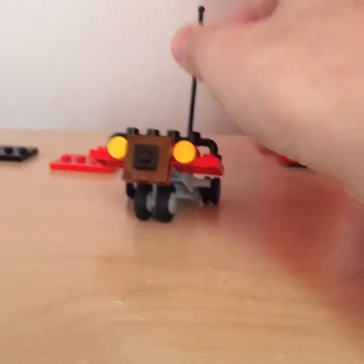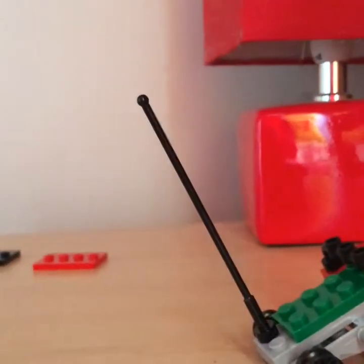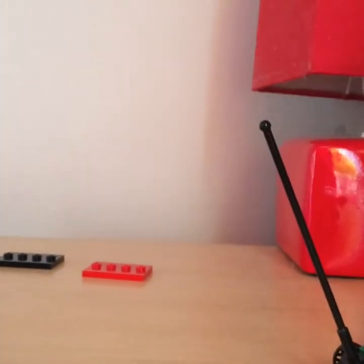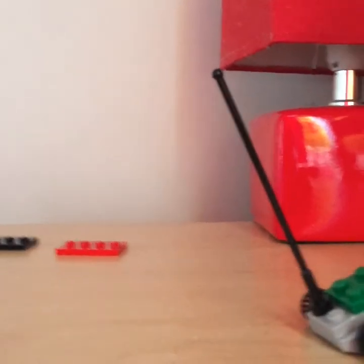Hey guys and welcome to the LEGO Dude, where today you're in my LEGO desk. I've already created things today like this LEGO robot dog, which is quite cool. But today I'm going to be going through some of the minifigure things I have. I've got all my minifigure heads all set up, so I'm going to show you how many of each head we have. This is a LEGO Dude review, so let's get started.